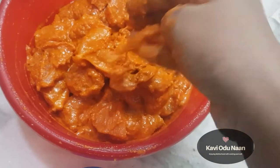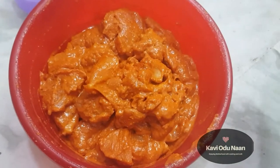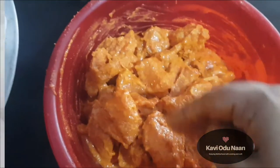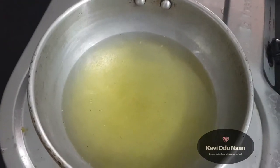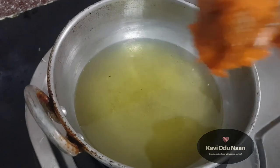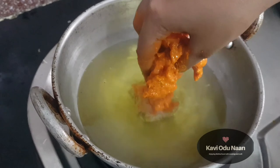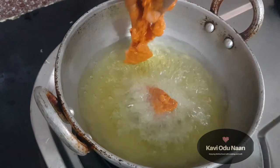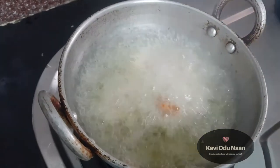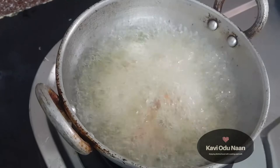Now we will marinate for about an hour. The oil is super hot and I'm going to place the chicken in the center.